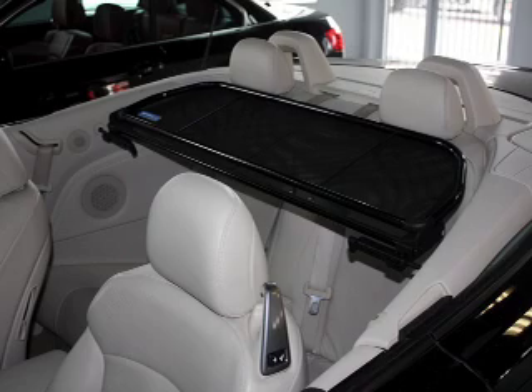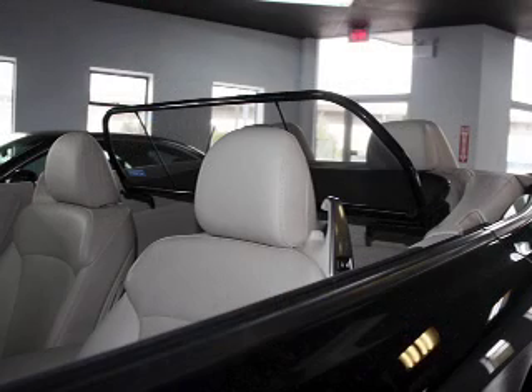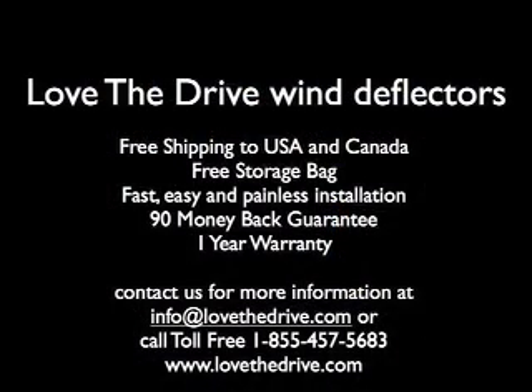Your wind deflector was designed to stay in place with the top either up or down. Your wind deflector can store in the trunk when not in use and comes with a free storage bag.